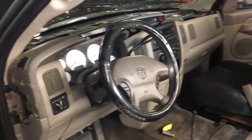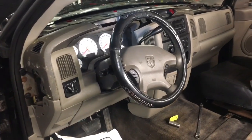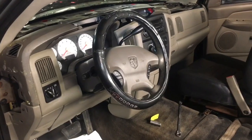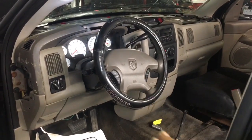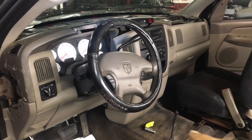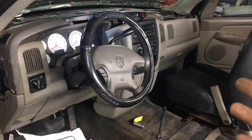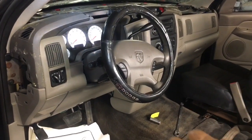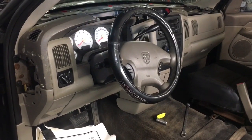Today we're going to try to be as basic and as simple as possible. We're going to remove this ridiculously broken dash, replace the heater core, and replace it with something a little bit better. What I'm not going to do is show you every nut, bolt, and screw, because there's tons of videos doing that. I'm going to try to make this a 5 or 10 minute video and just tell you the hard things and the steps, so you know what you're going to be in for.